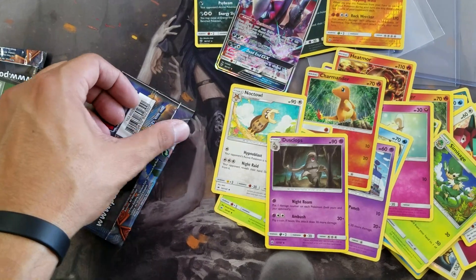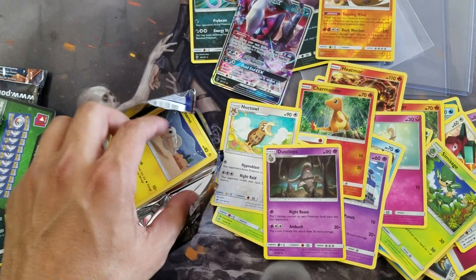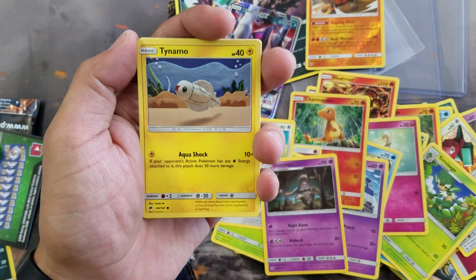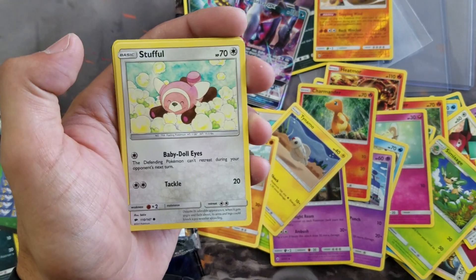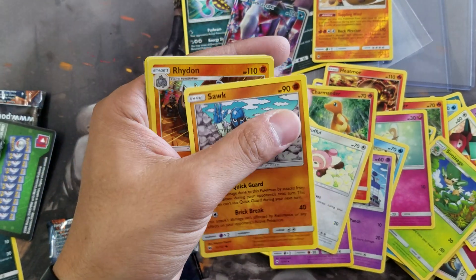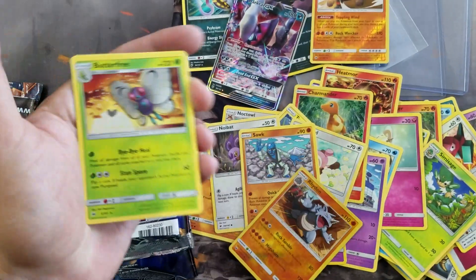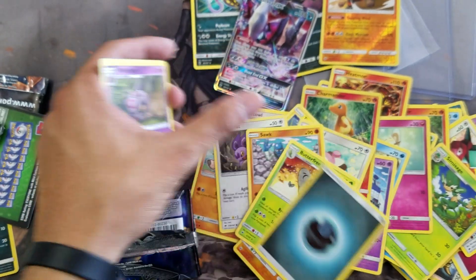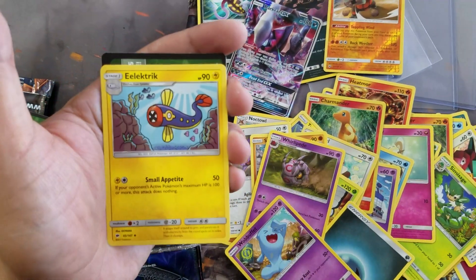Last pack, guys — can we get two Ultra Rares in one blister pack again? At least a Holo would be cool. In this one we got a Togedemaru, a Mudbray, a Stufful, a Noibat, a Sandygast. We got a Rhydon Reverse Rare, which I think is the first one we've pulled. And our rare is a Butterfree — not the best ending. We got a Whirlipede, a Wobbuffet, and an Electric Energy.